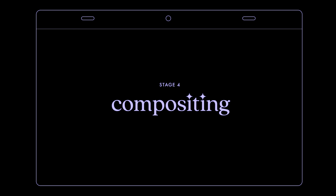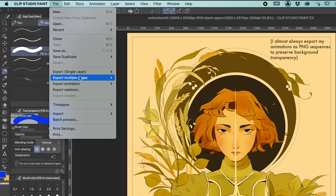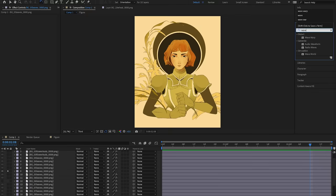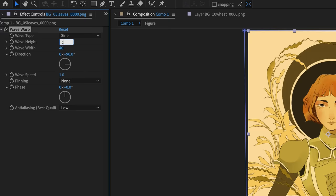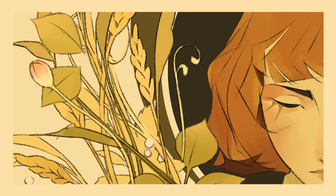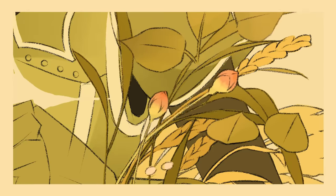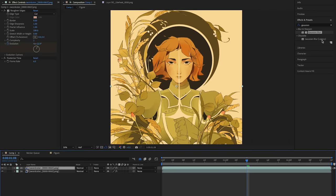We're almost there. As a final step, I'm going to export my layers and compile them in After Effects. To make the plants move, I used an effect called Wave Warp. Typically you'll have to mess around with the settings to design the movement you want — that usually means setting either length or width to a really big number, fine-tuning the angle, and adjusting the speed. And to make the sword glow, all you have to do is make a duplicate of the layer, throw in some Gaussian blur, and play with blending modes as you see fit.